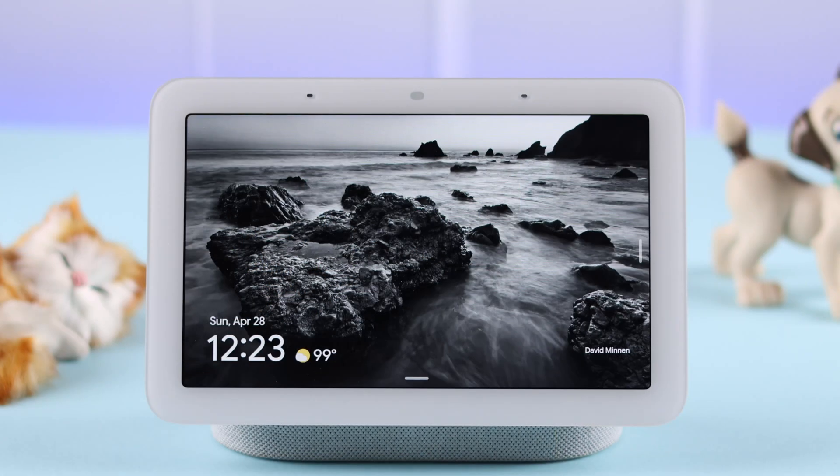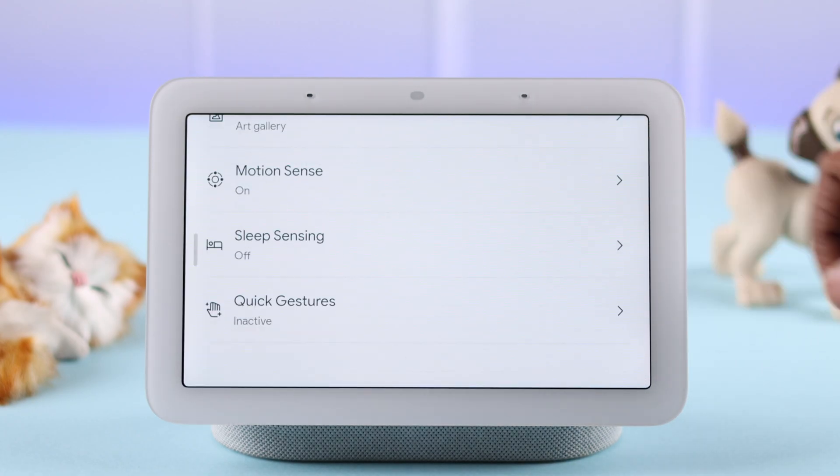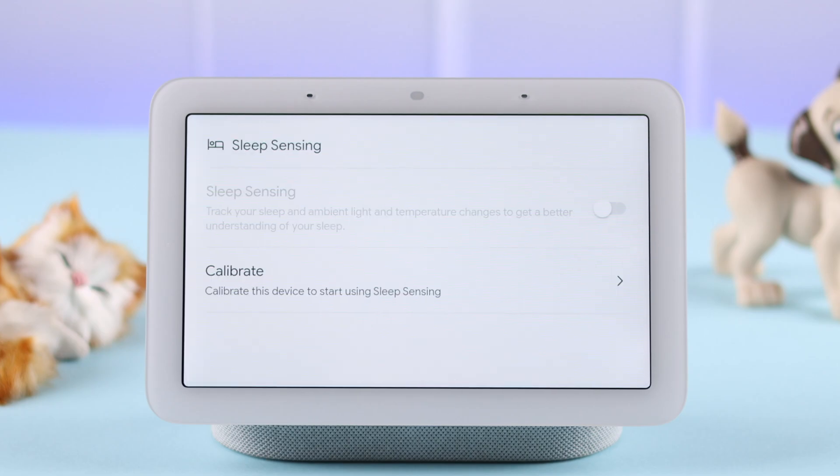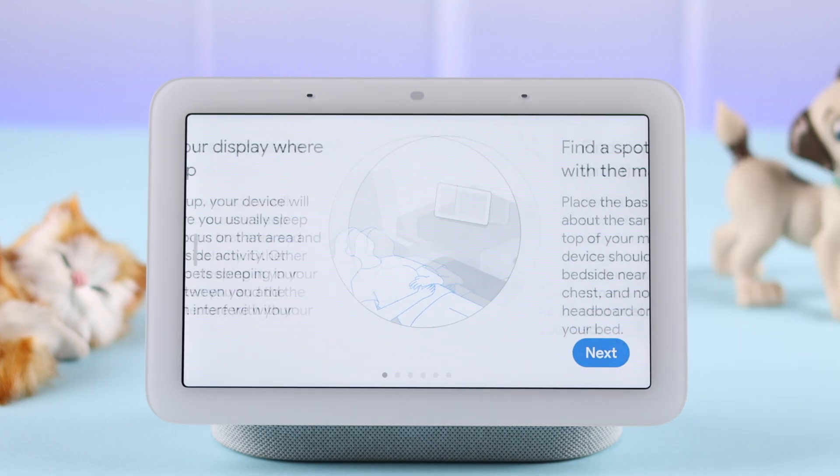For that, you'll have to go to your device. Swipe up the screen. From the wheel icon or settings, scroll down and enter sleep sensing.